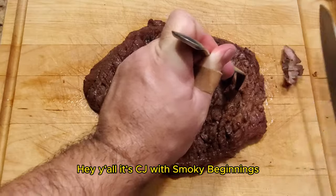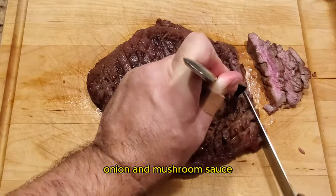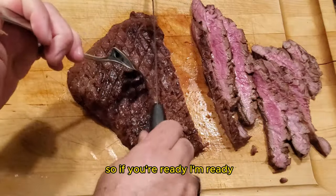Hey y'all, it's CJ with Smoky Beginnings. Today we're going to smoke a wine-marinated flank steak with bacon, onion, and mushroom sauce, and we're gonna be cooking this on our pit barrel cooker. So if you're ready, I'm ready — let's go.